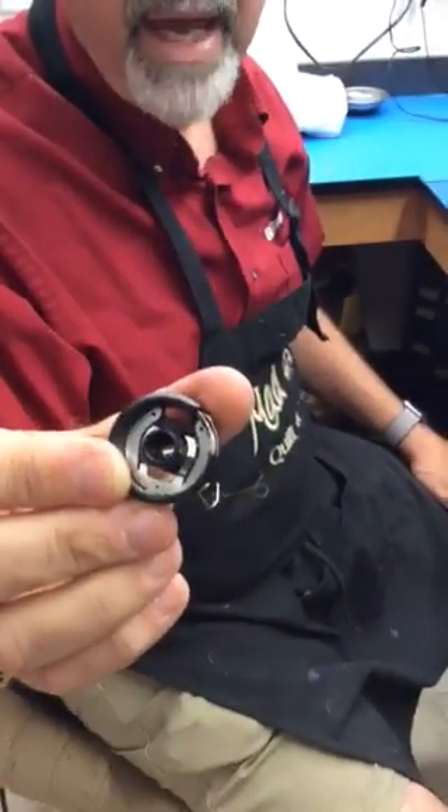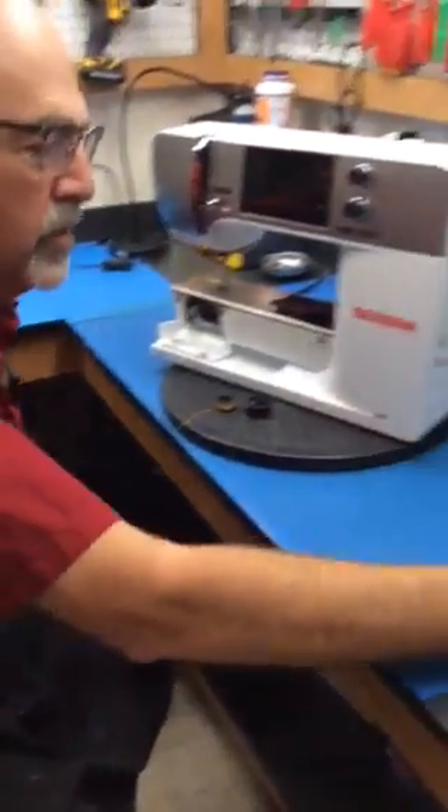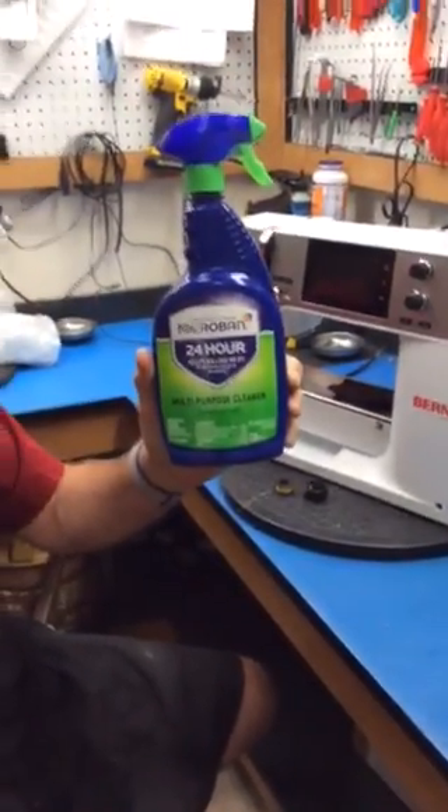It's cheaper than a new bobbin. One other thing too: when we're wiping down the machines, we are using this. That's it for our Maintenance Monday.